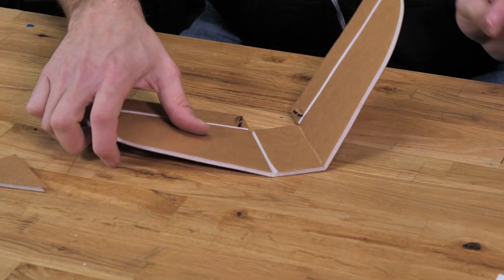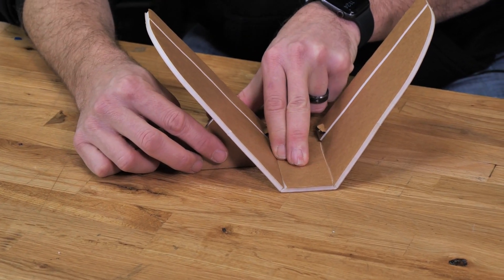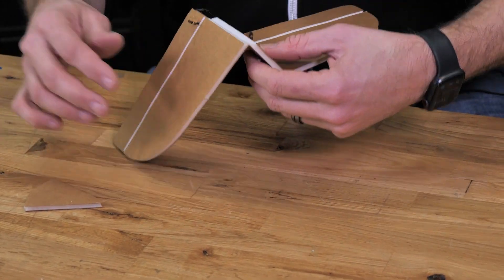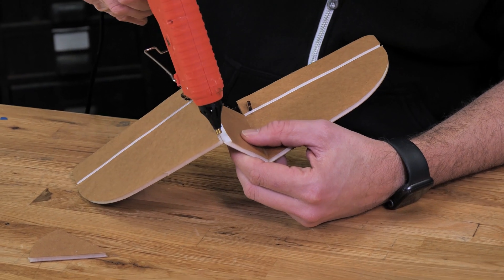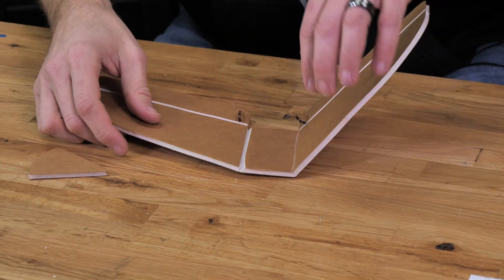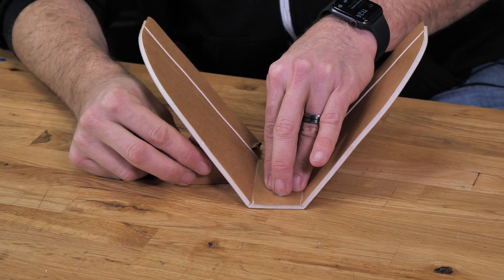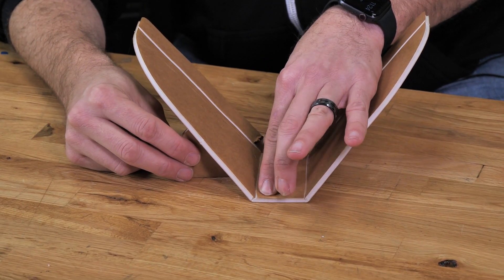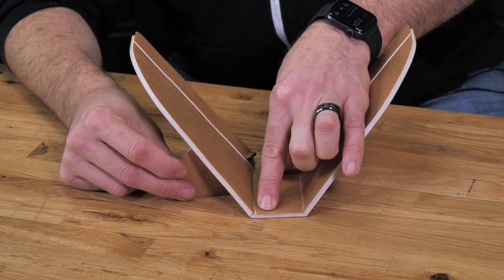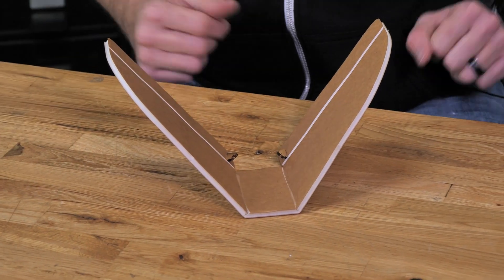We're now going to do the same process on the other side — we always start with a test fit. We're going to take our angle gauge, go right up against where it meets the bottom, and make sure we're only feeling the weight of the fin. Once we're happy with that, we'll open it up and place a bead of glue right down in the seam, starting and stopping about a quarter inch from the edge. Back against the tail, all the way against. We're going to hold the flat portion against the table and press our angle gauge all the way up against where the seam is. Once the minute has passed, when I pull this away, you'll notice our tail doesn't go down at all.